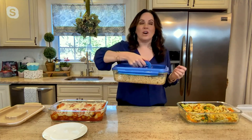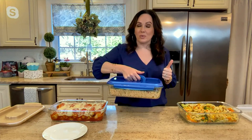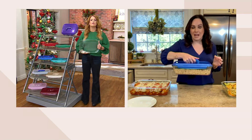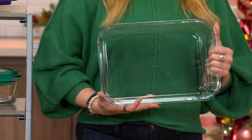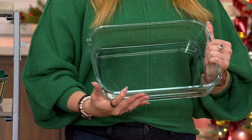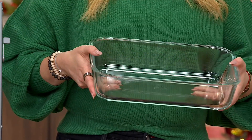Absolutely. Borosilicate glass is superior glass. It's not like any other glass on the market because not all glass is microwave safe, not all glass can go into the oven. We can go into the oven up to 500 degrees. Most home ovens only go to 500, but really we can withstand 750 degrees with borosilicate. We are thermal shock resistant, so you can go from your freezer to the oven and you don't have to worry about anything shattering. This is really superior in the world of glass.